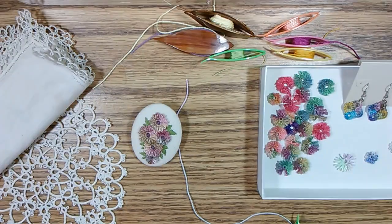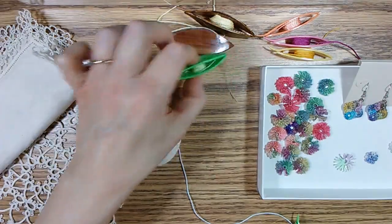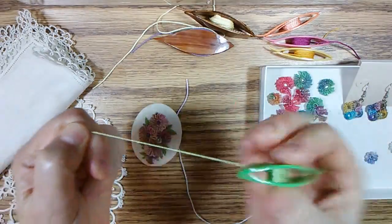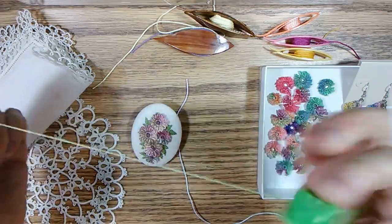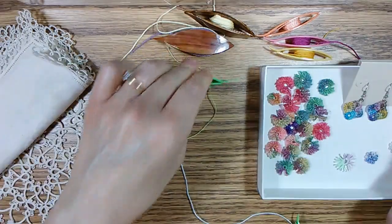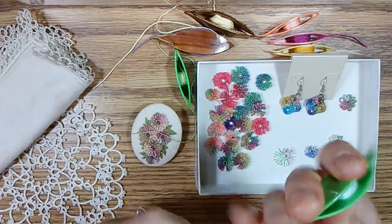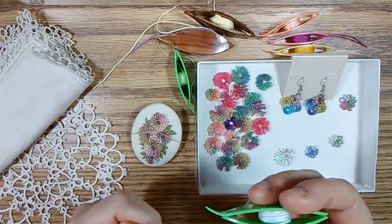I hope this gave you some ideas of what you can do. As a beginner, you're going to end up with probably some shuttles with ends on them. This is a very simple little flower that you can use to practice. Have fun, and thank you for watching.